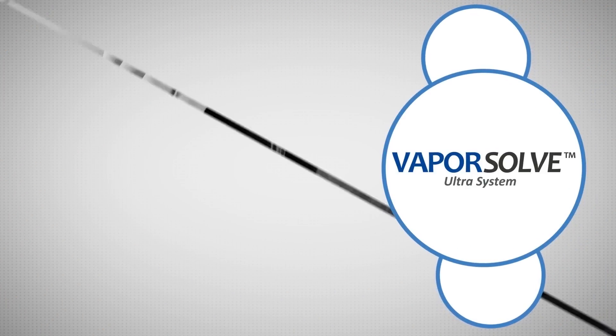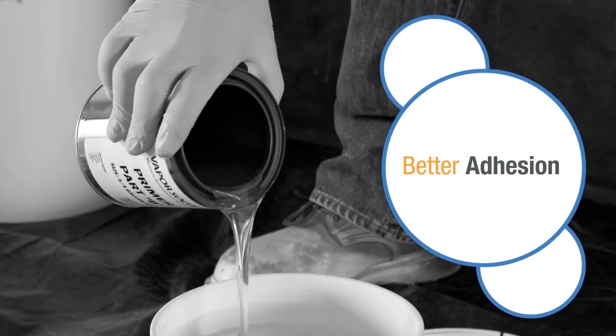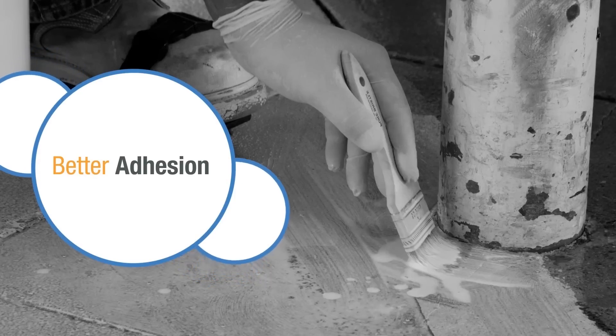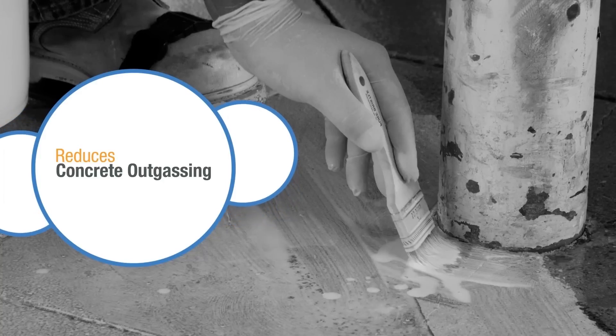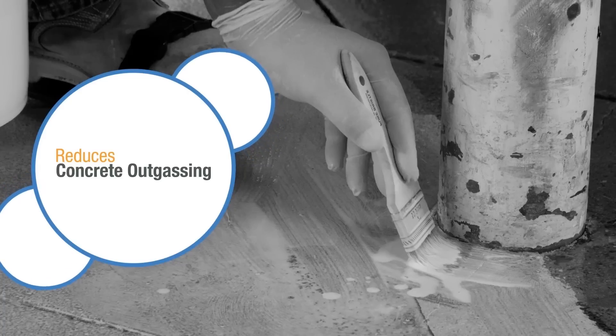The Vaporsolve Ultra System uses a water-based epoxy as a primer that gives deeper penetration and better adhesion when applied to silicate-contaminated concrete. The primer is finish coated with Vaporsolve 100. The primer greatly reduces the possibility of concrete outgassing, which can produce unsightly bubbles on the surface of 100% solids coatings.